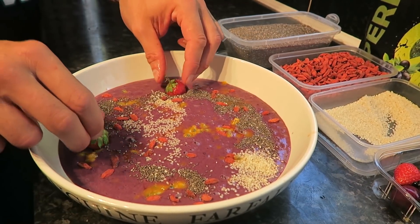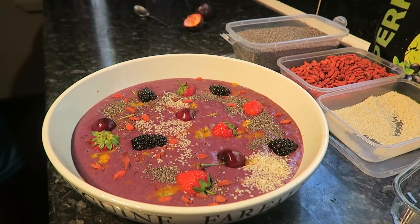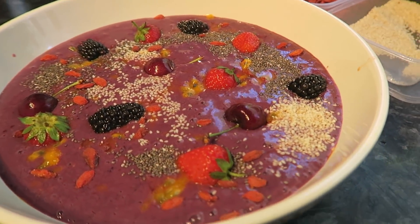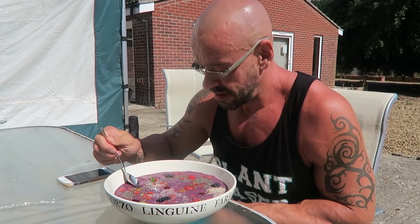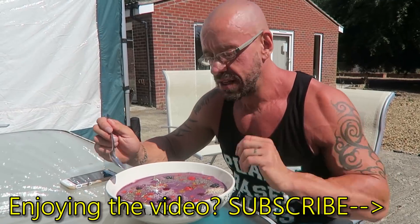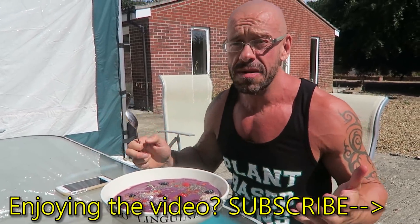We swirl in a bit of chia seeds, sesame, gojis, passion fruit — hopefully these don't sink. Boom, that looks really damn good if I do say so myself. I shouldn't have done it with quite so much water, it's a little liquid so things have sunk a bit and it's not quite as thick, but god damn it tastes good.